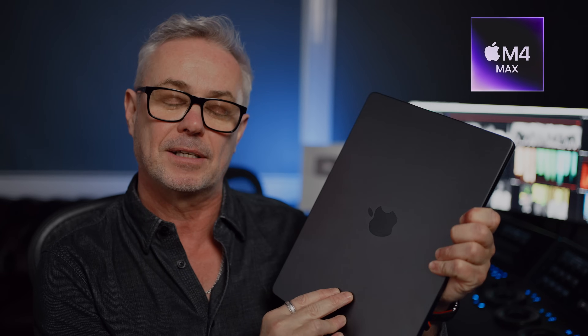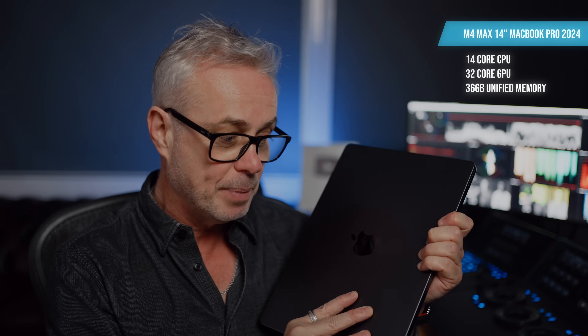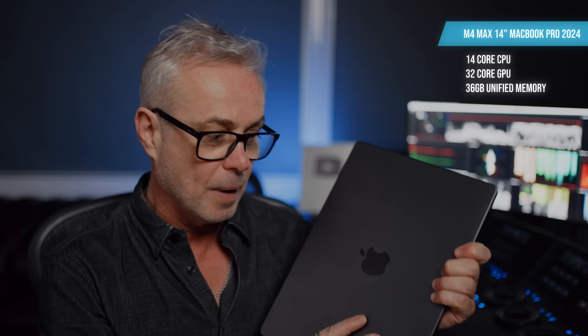I've now replaced this with the 14 inch M4 Max. They're both Max, but the old one is the M2 and this is the M4. This is the lowest spec one you can get — 1,500 pounds cheaper than the fully loaded model. It has a 14 core CPU, 32 core GPU, and only 36 gigs of unified memory.